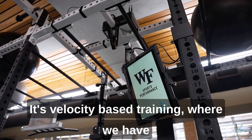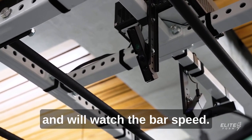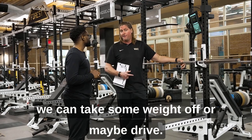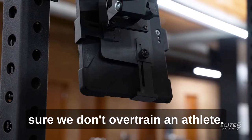It's velocity-based training where we have a camera that will monitor every lift and we'll watch the bar speed, and we can program lifts around that. If a kid's not moving the bar fast enough we can take some weight off, or maybe drive the intent with the athlete and make sure we don't over-train an athlete.